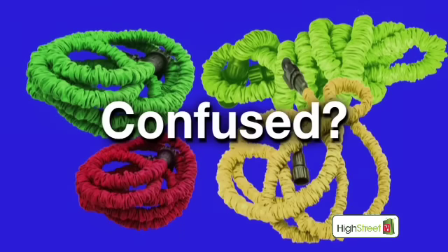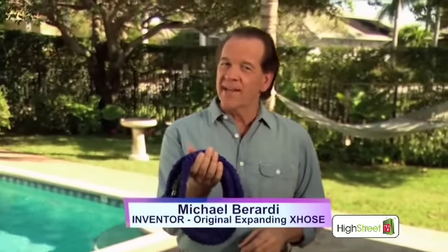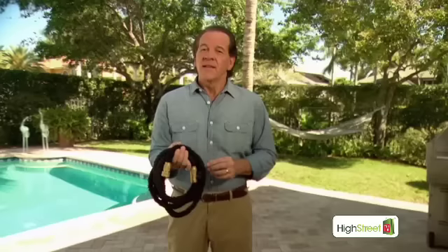Are you confused by all the expanding hoses on the market? Don't be fooled by imitations! Hi, I'm Michael Berardi. I'm the inventor of the X-Hose, the original blue expanding hose. My X-Hose is the only patented expanding hose on the market.